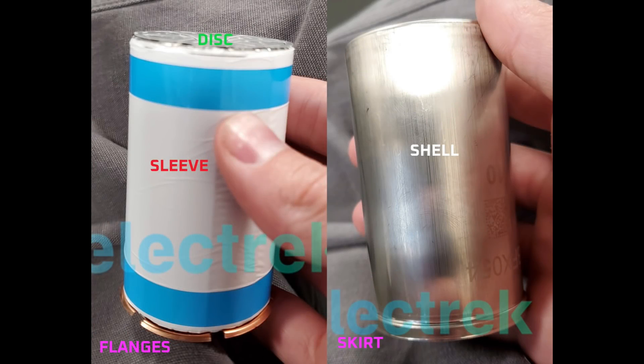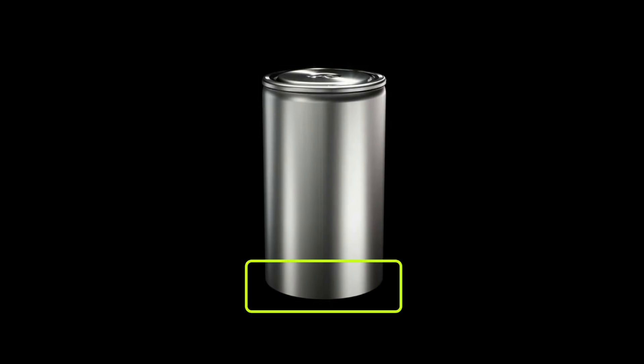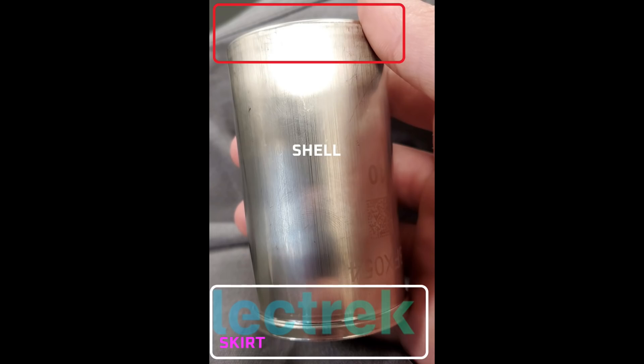Before Battery Day, we were treated to a leaked example of the Roadrunner cell. Note the copper flanges and skirt at the bottom. We don't have a clear view of the top, but it has a beveled edge and doesn't appear to be crimped. At Battery Day, we saw a CGI image where the top is similar to a typical battery cell — crimped and tapered, with the diameter of the crimped top less than the body. Finally, in the recruitment video — the most reliable image since it's not CGI and not a leak — there again appears to be a skirt at the bottom, wider than the cell body diameter, in line with the initial leak.